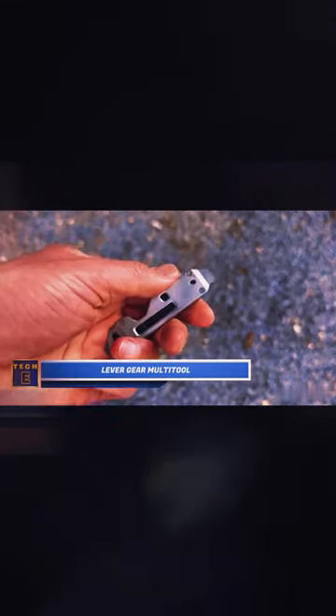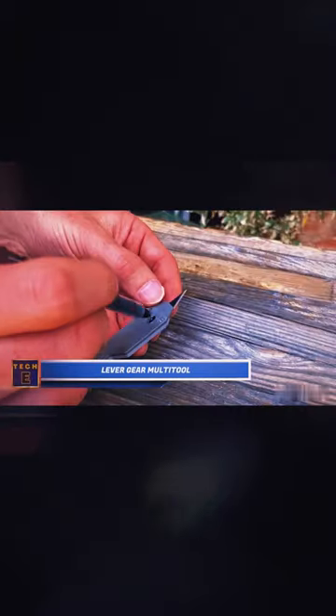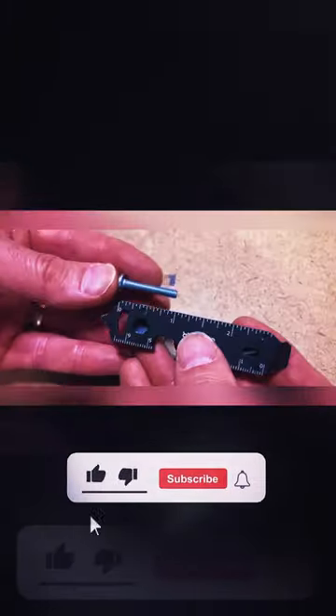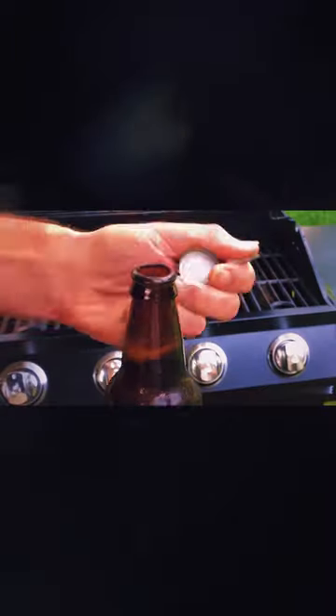Lever Gear Multi-Tool. If you ever need more than just a knife while you're out and about, this compact toolbox could be a lifesaver. It includes a retractable utility blade, screwdrivers, box and bottle openers, and a useful pry tool — basically everything you might need.